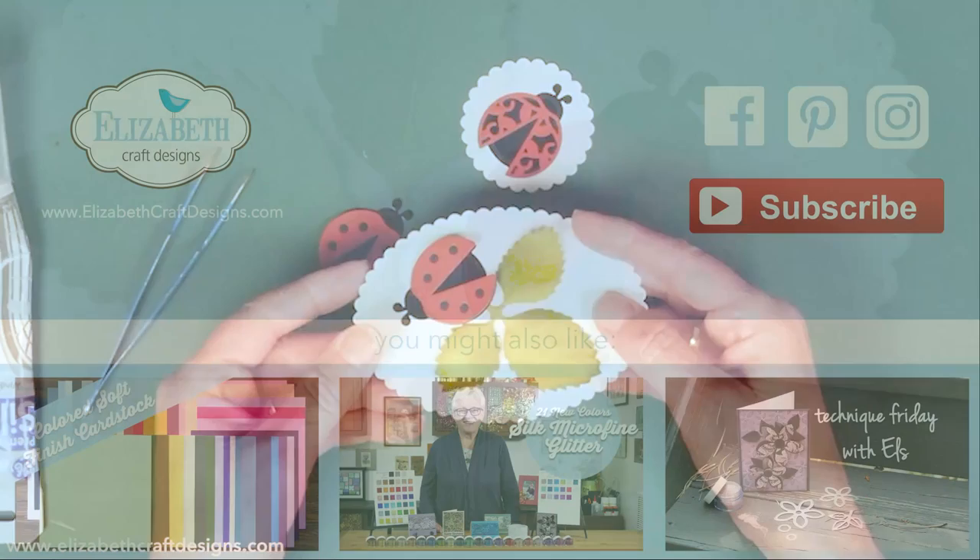That's it for this Technique Friday. I hope you like it. See you again next time, and don't forget to subscribe to our YouTube channel. Thank you for watching!